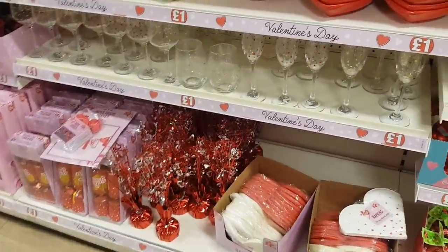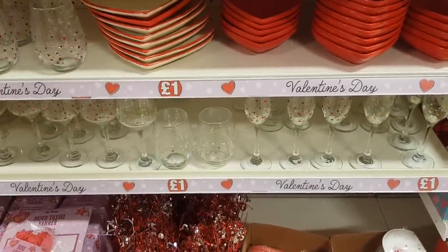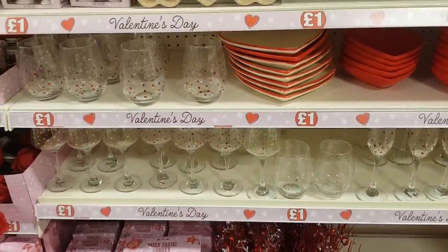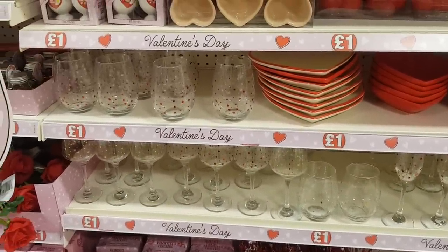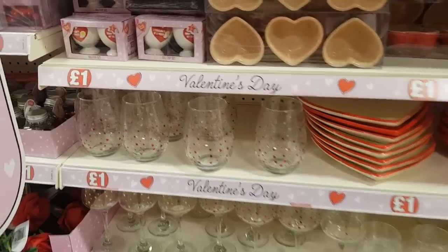To start with, they've got loads of wine glasses, different glasses and stuff. And again you can put those into hampers, you can maybe put a couple of glasses together. There will probably be things like petals and bits and bobs that you can kind of put in, sweets and treats, that sort of thing.